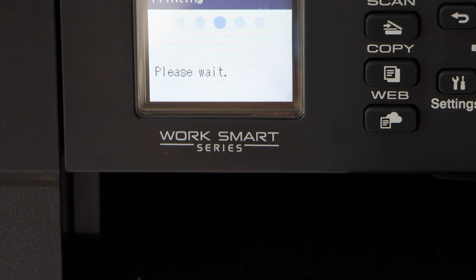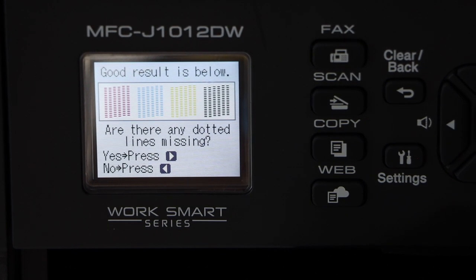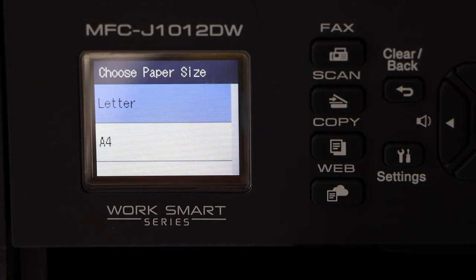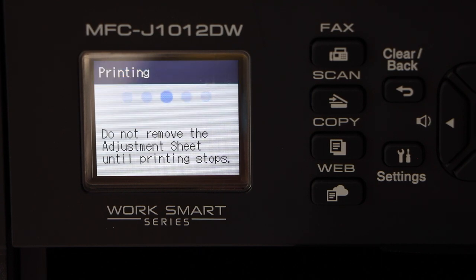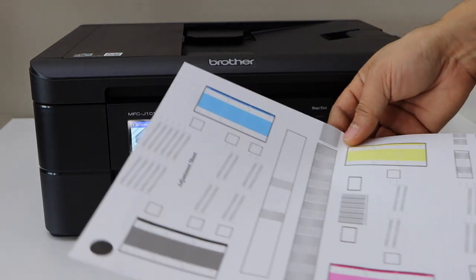It has started some printing. Once you see a printout, everything is OK — confirm it. Now select the paper size, which is letter. Here is the next sheet — the adjustment sheet.